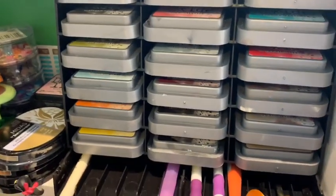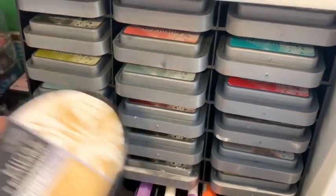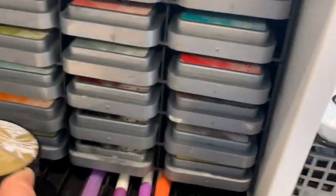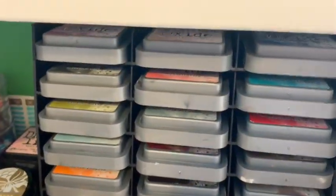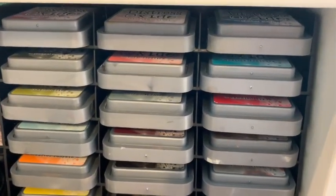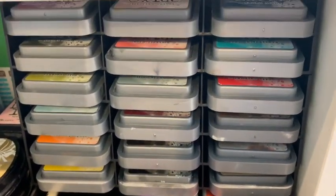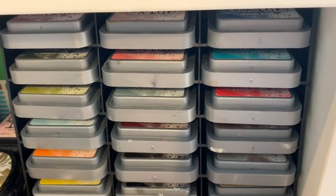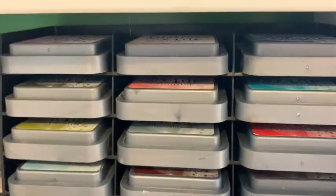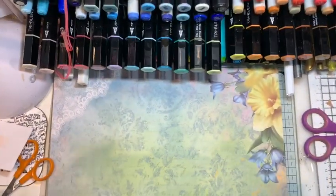I also picked up the ink pad storage one and I really like it. It's designed for Spectrum Noir inks, but I found out it worked really well for my Distress Oxides so I decided to put them on there. I've still got some space left over, so I'm very tempted to get another one of the ink pad storage next time it goes on offer. It fits perfectly for the distress ink pads, and I'll stick some little labels on to show which colors they are.